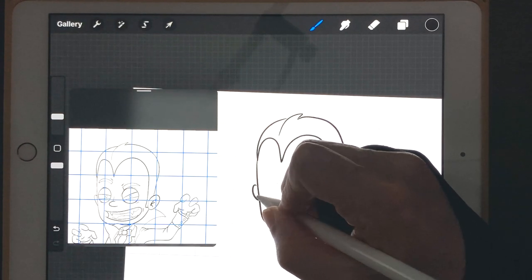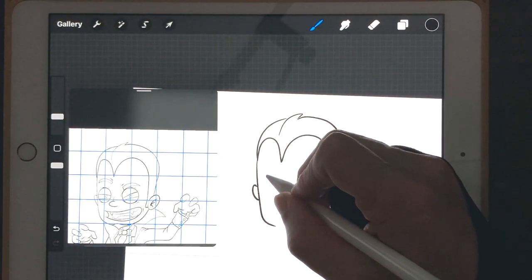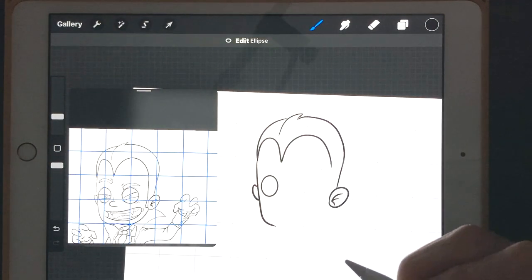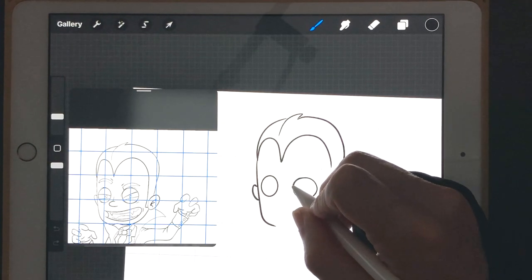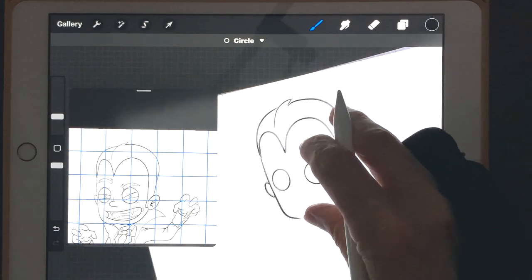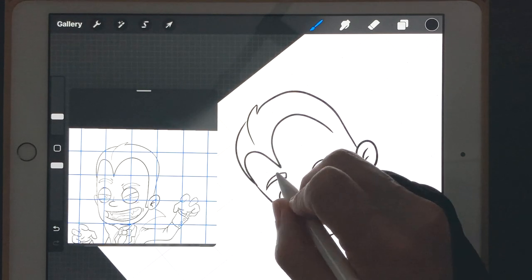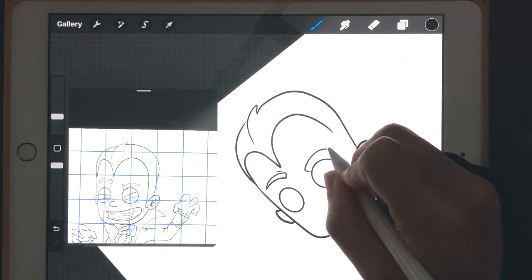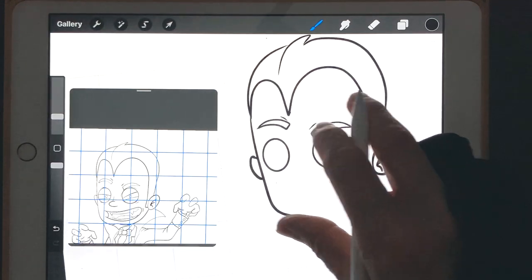We've got a little piece of his ear sticking out on this side. Let's do his eyes — we have an oval, I'm going to hold my brush down trying to make that a pretty oval, and then this one over here is more of a circle. Alright, let's do these eyebrows up here. We've got a little line there, and then this eyebrow is going to be kind of touching the eye.